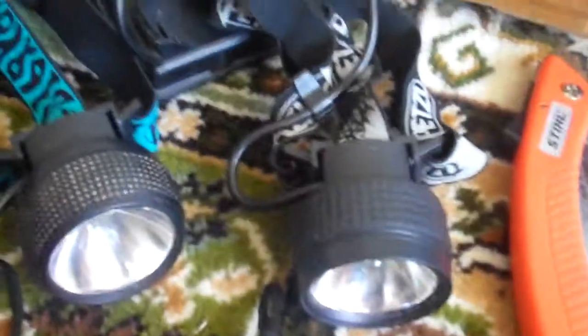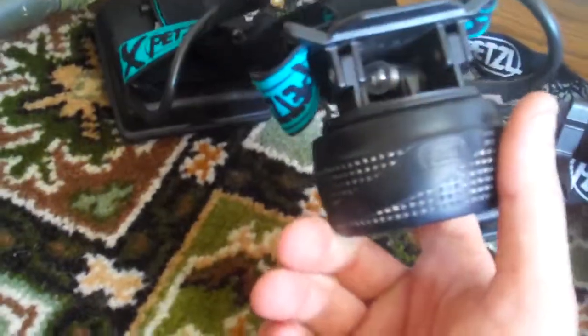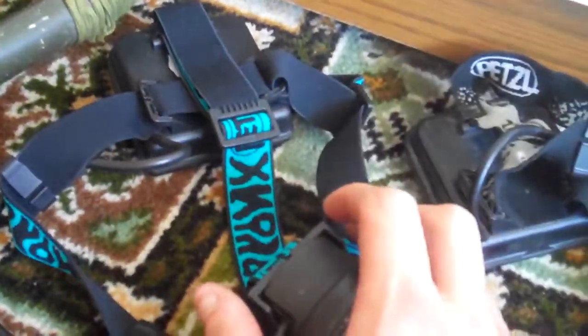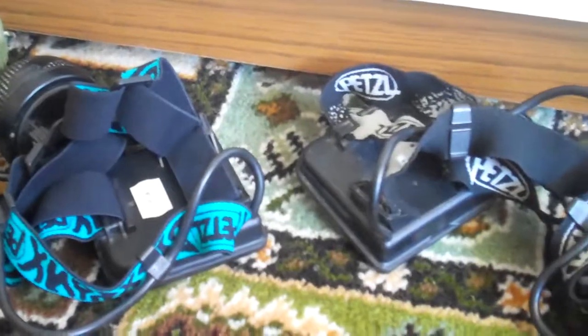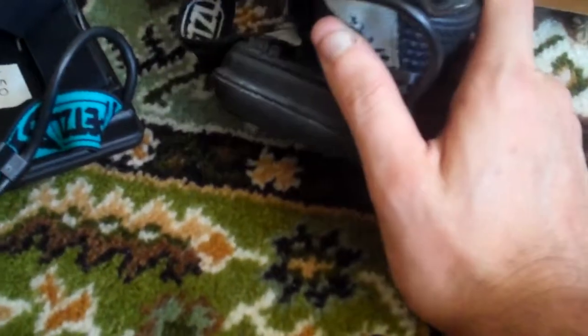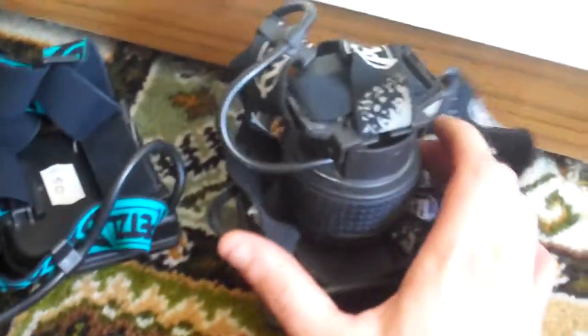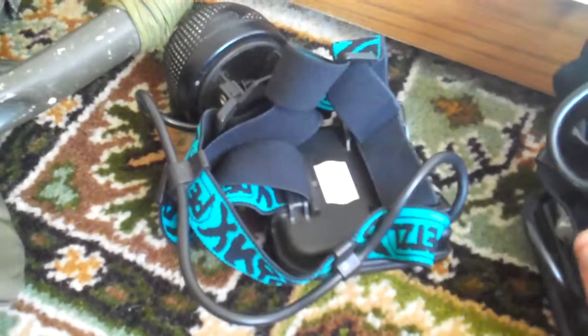I've got two headlamps, both made by Petzl. This one I've had for a number of years. Last year I thought I'd go into a charity shop and found this one — it's got the floodlight bulb and a spare bulb in there. When I picked it up I thought they'd be asking quite a bit for it, and it's quite funny because I've still got the price tag on it: £1.50. Who says you can't get a bargain! This model is discontinued now, so if anything ever went wrong — like the bulbs — I'm having a hard time finding a replacement bulb for it.